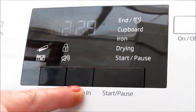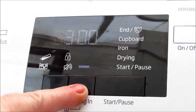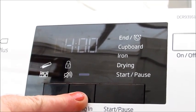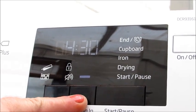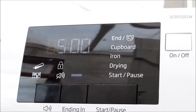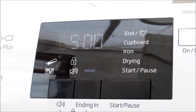There's also a button that lets you delay when your tumble dryer turns on, and that's up to five hours. So it'll come on in five hours' time.